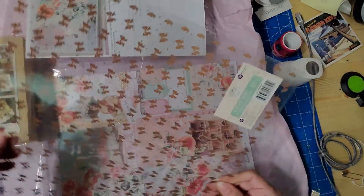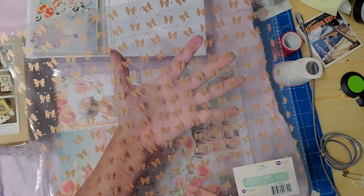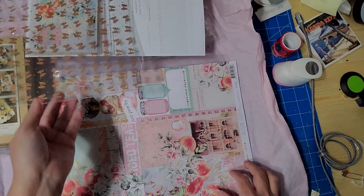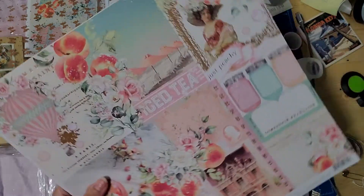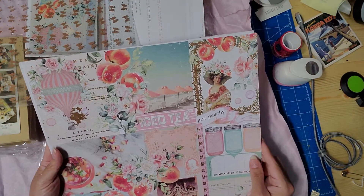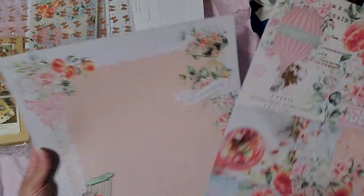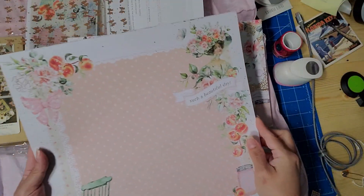Oh, it comes with an acetate sheet — how cute, it has bows on it! And then here are the 12 by 12 papers — 'Just Peachy' — that's why it has that peach. It's a beautiful tray.